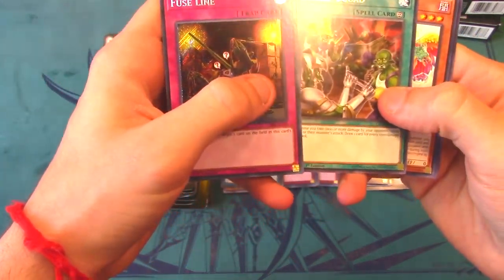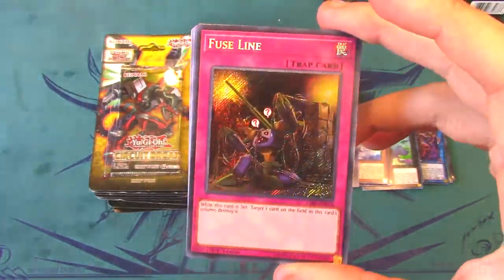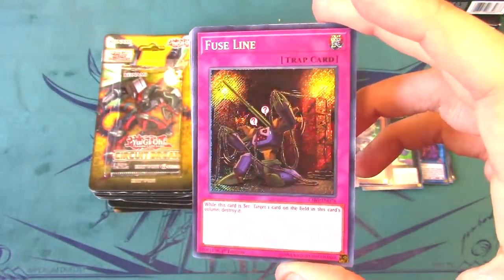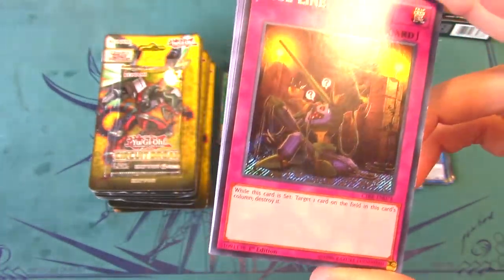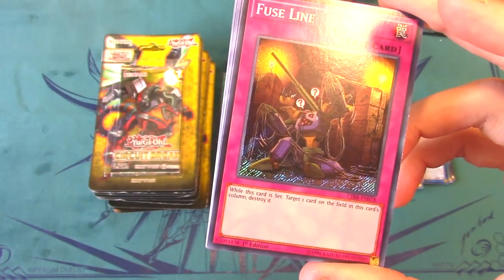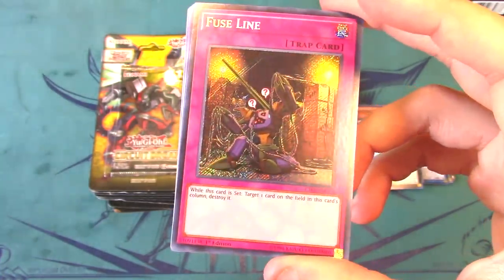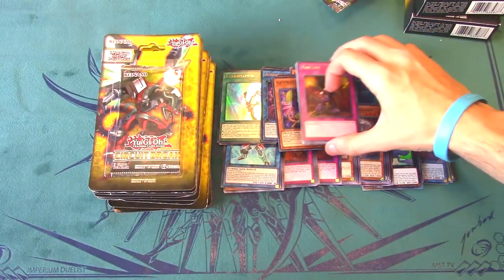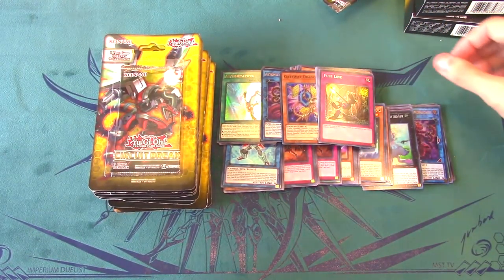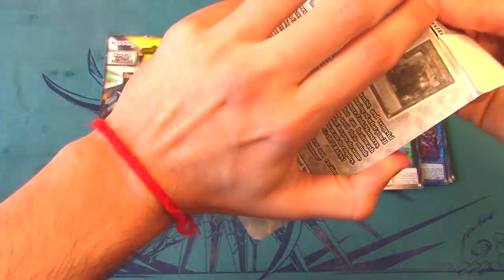We got a secret rare — Backup Squad and Fuseline as a secret rare! Keep in mind this isn't from an individual box, so it's interesting. I'd rather this be Evenly Matched, it's not the best secret rare, but it reads: 'Target one card on the field in this card's column — destroy it.' Not sure it has much playability, but it's a secret rare, so I'll take it.